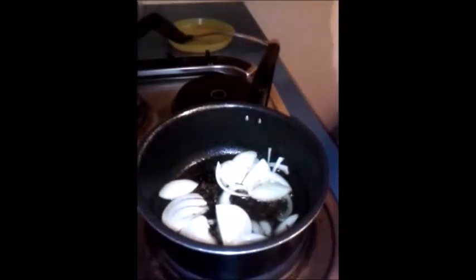Next I am going to add some chopped onion and I will let it fry for some time. To this I am going to add two green chillies, and I will fry till it becomes translucent.